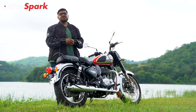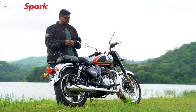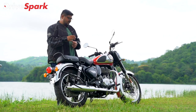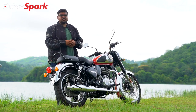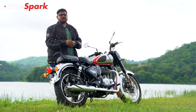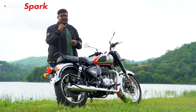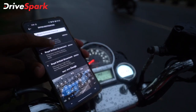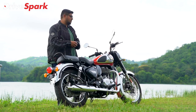With the Classic 350, a key positive point is the Tripper navigation. Using the TFT screen, you can get very legible turn-by-turn navigation that is Google-integrated, so it will be very accurate. Using your phone, Tripper navigation is very easy to use.